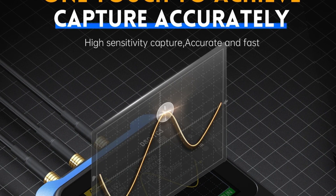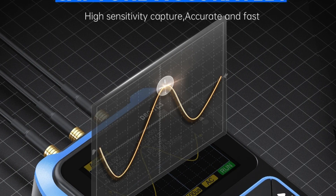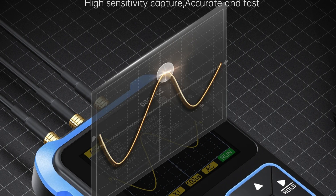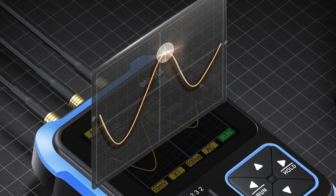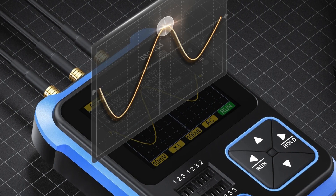The device is designed for ease of use, featuring an auto function for one-button waveform capture, which simplifies operation and improves work efficiency. For those who prefer more control, the ET828 Pro allows personalized signal capture settings.